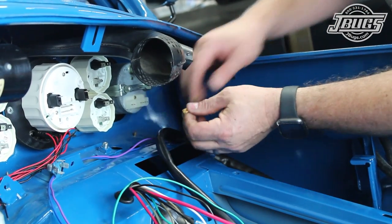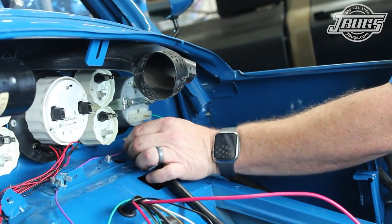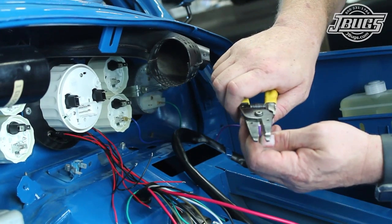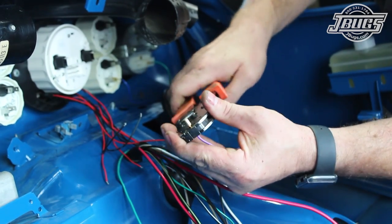The green wire will hook up to our tachometer, the blue wire will hook up to the oil pressure gauge, and the purple wire will hook up to the oil temperature gauge — after we cut, strip, and crimp on original style open barrel terminal ends.